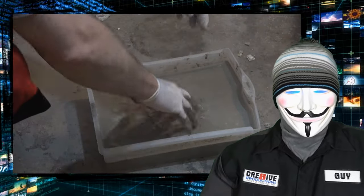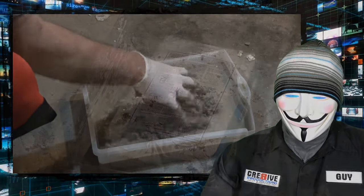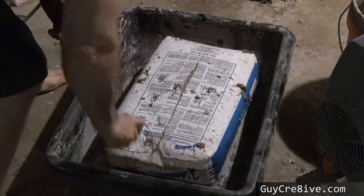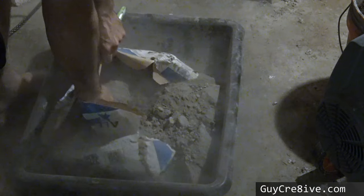Guy Creative here. In this video I'm going to mix up an old bag of concrete that has been sitting for over a year to see if it will cure. I recently thought about buying a pallet of concrete for a project and started to wonder if it goes bad, then remembered I had an old bag sitting in my garage for a couple of years, so I decided to find out.